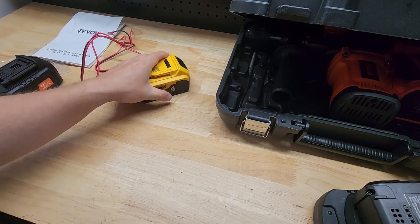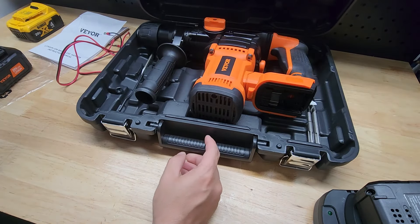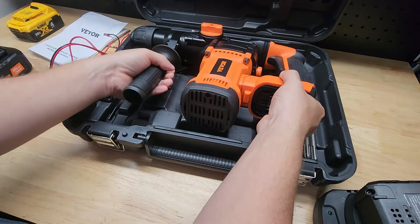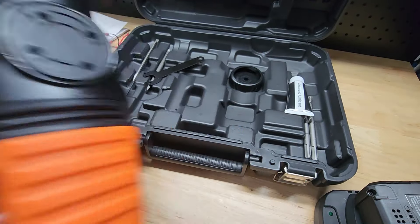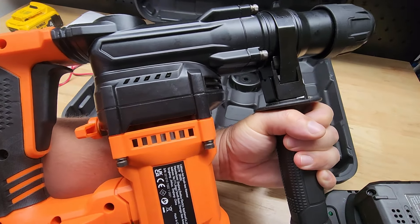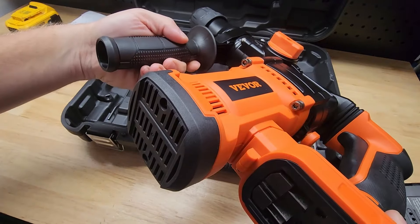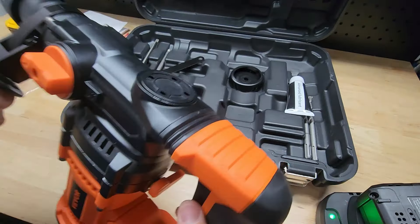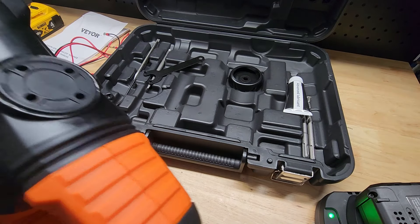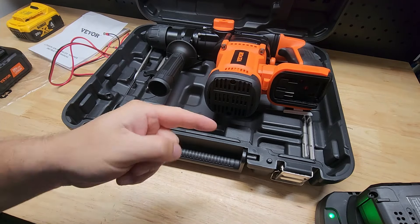Once we have two working batteries, two 4 amp hours is actually going to be pretty good on this. It is a high draw kind of tool, but not having a cord is really nice. We're just going to go to town now — it's actually pretty compact. I don't have a project to legitimately show it to you, but I'm not too worried about the batteries — they'll be just fine. So there it is. Thanks for watching.